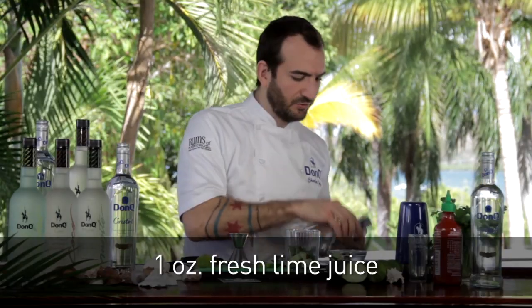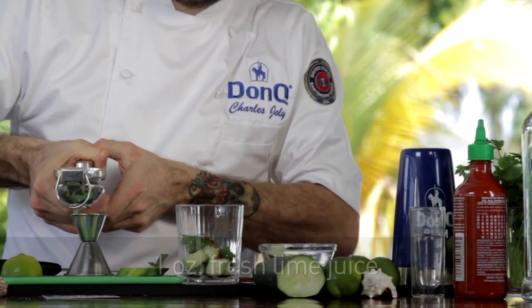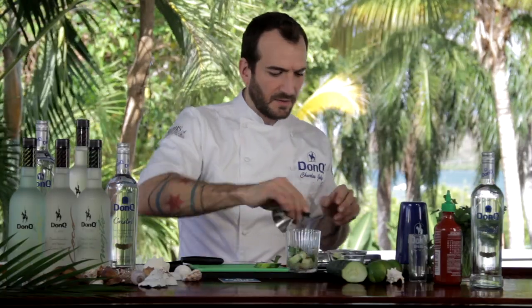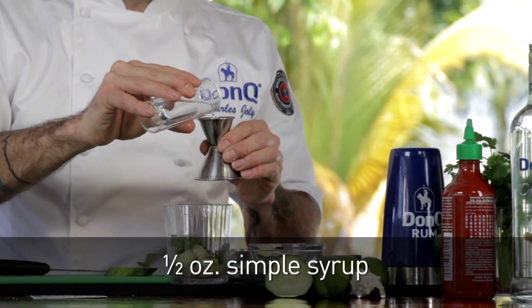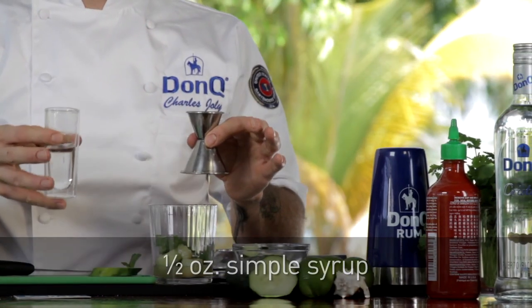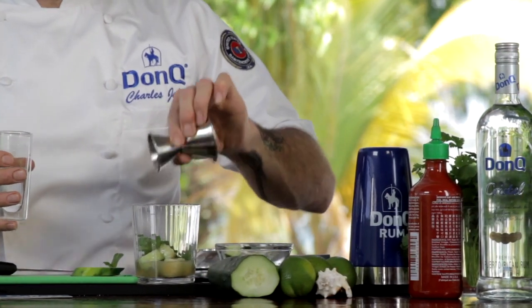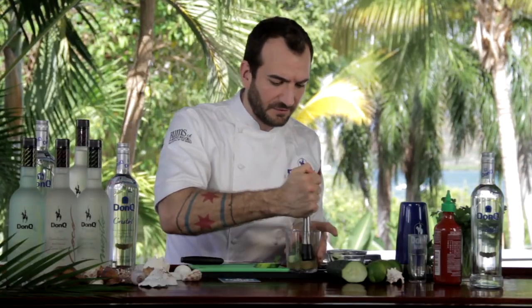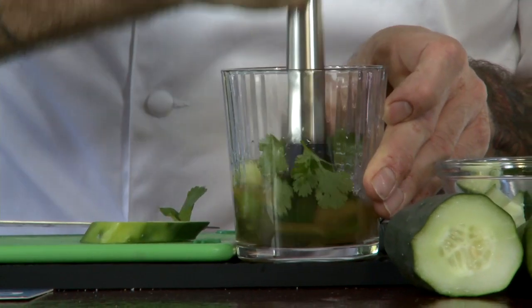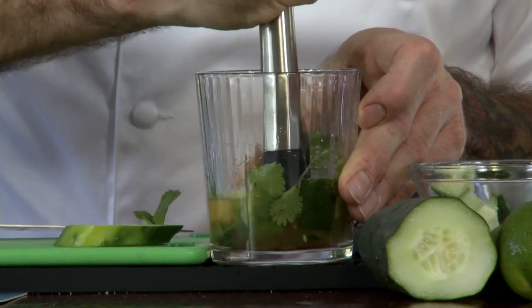We're going to take some fresh lime juice — squeeze out about an ounce and pour it right on top. Then to balance out all the citrus, we're going to use a little bit of simple syrup as well, because we don't want our drink to be too sweet or too tart. You want to balance it perfectly to your taste. Then muddle that all together to extract the flavors of the cucumber and the cilantro, and tie in a little bit of that spice from our sriracha sauce.